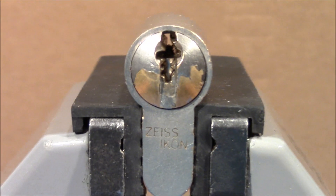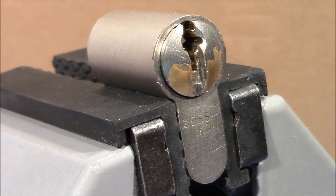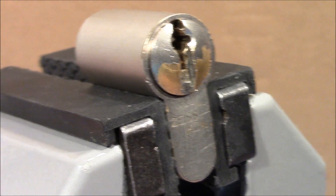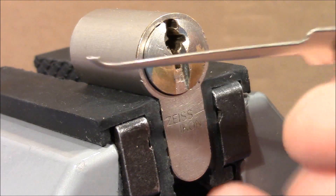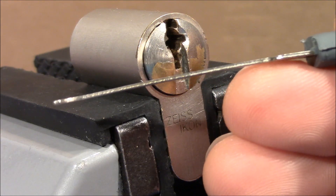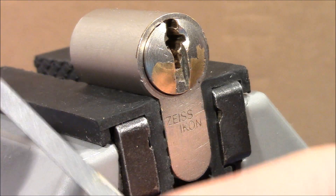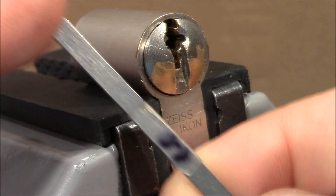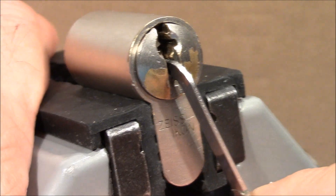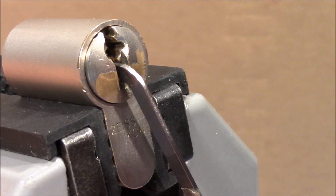It's a pretty wide open keyway as you can see, so no problems accessing the pins. I will use my Gozo hook, which I've learned to love because the profile is pretty good and for open keyways the thickness is not a problem. I'll use that and a standard pry bar made by Peterson to tension the lock. Turn it counterclockwise and let's see.